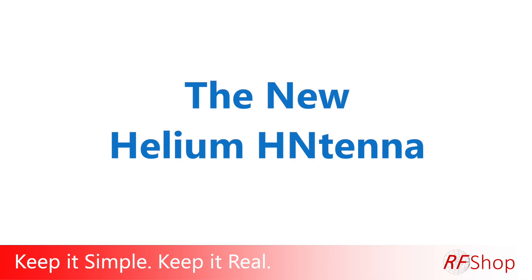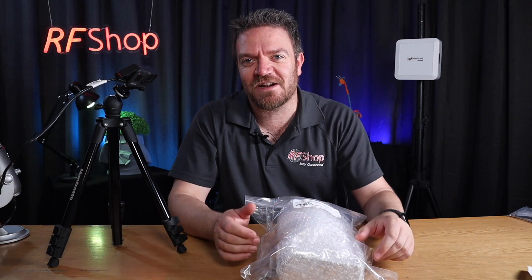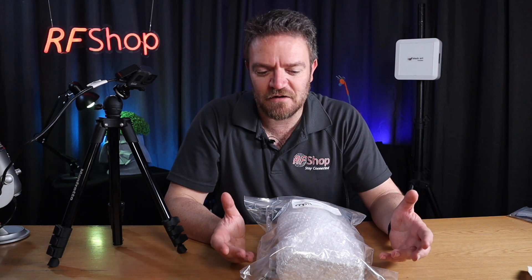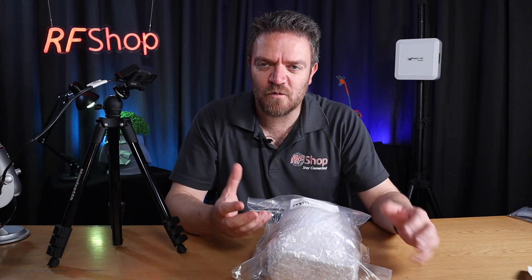For us in Australia, this is the H antenna. I want to keep it simple and keep it real. There's another antenna now in stock at RF Shop — the H antenna from MP Antennas. It is heavily focused around the Helium network, which is great.